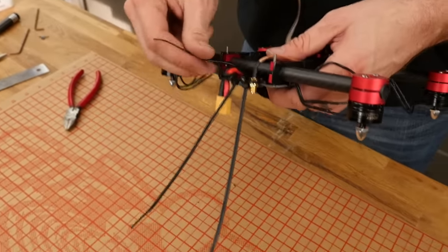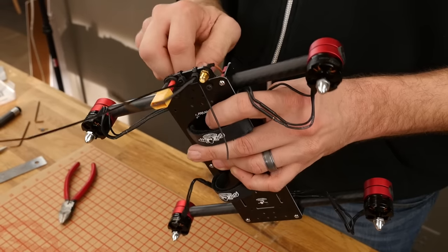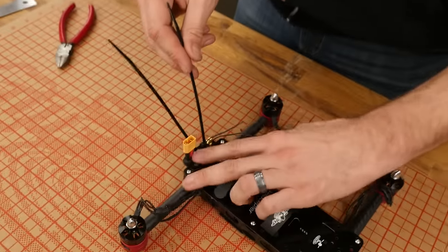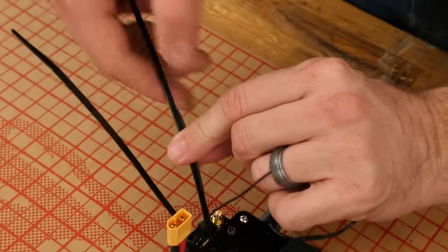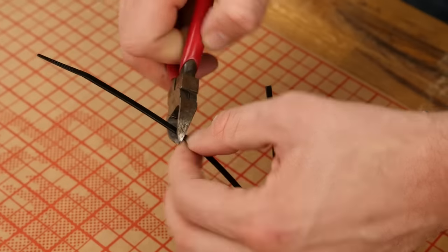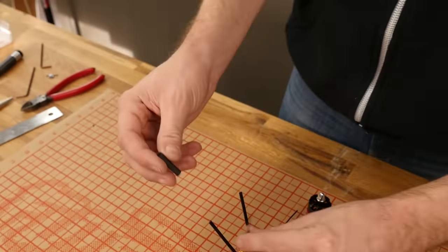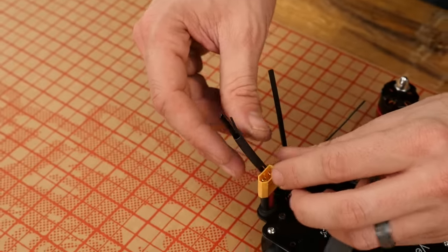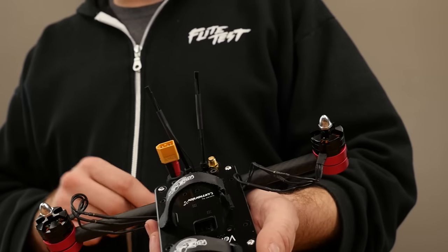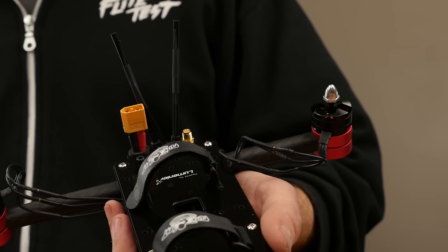It doesn't matter which side you go on the boom. I'm going to pass the leads through the little oval. Here's where I can cut this to dimensions — I'm going to make this just a little bit longer than it needs to be. Make sure you remove your antenna before you cut it to length. You can use a little bit of tape or cut some heat shrink tubing and slide it over. The heat shrink tubing does a really great job protecting the antennas and keeping them attached to their supports. If you don't have any heat shrink tubing, Scotch tape works just as well.